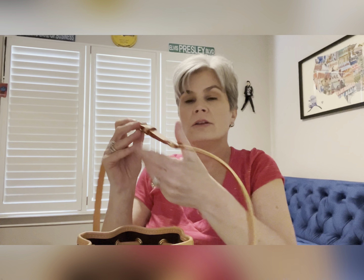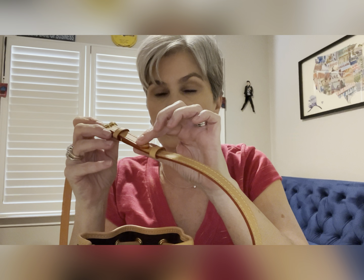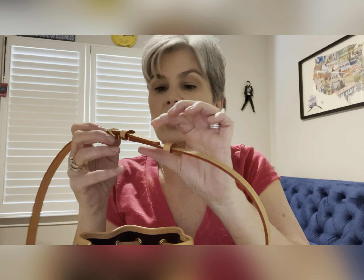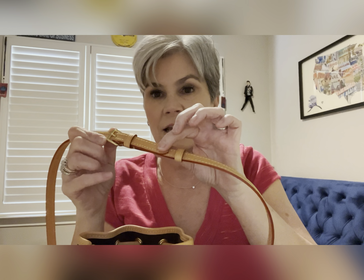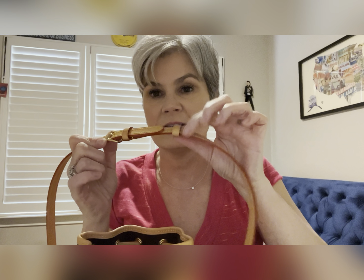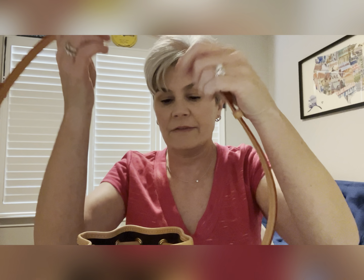I wanted to show y'all that on the bag at the longest setting, they have a loop. Normally the loop moves up and down to hold down your strap. If I have it at the longest setting it doesn't reach, and normally they slide, but they sewed this one on — it's double stitched — so hopefully this little thing is not going to flip up after a while. But that's about it on the bag.